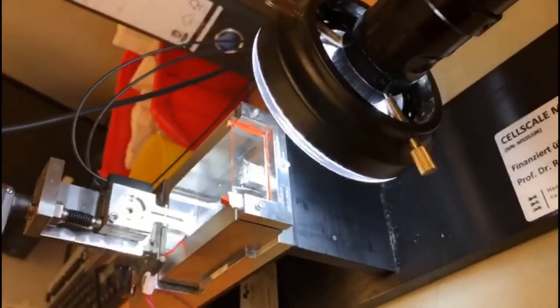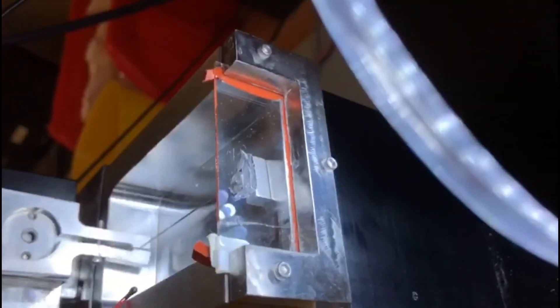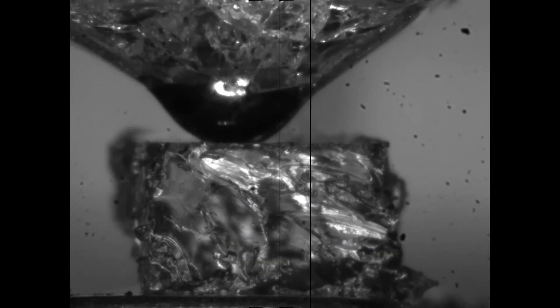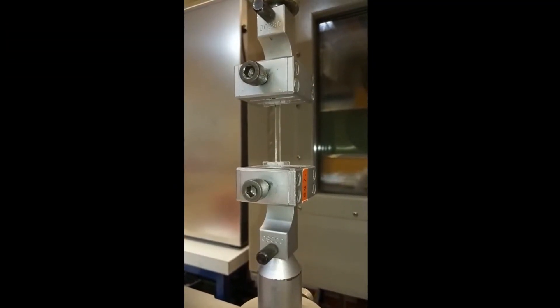Using the micro squisher from CellScale Biomaterials Testing, we were able to prove the elasticities of the two softer gels. For the stiffer one, we ran a tensile test and directly measured the elastic modulus.